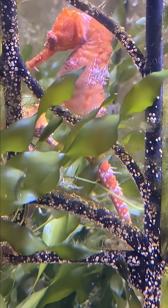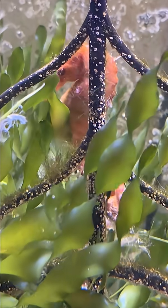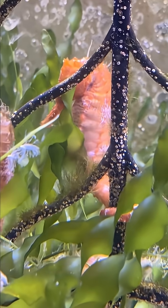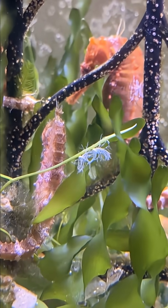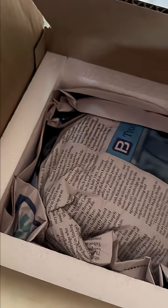The recommended process may vary depending on where you acquire the seahorses from. If you order online from a vendor and the seahorses are shipped to you, read the vendor's recommended process carefully and follow them. Usually vendors recommend one of two ways to acclimate their seahorses.